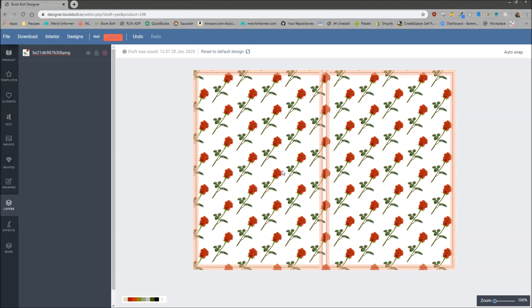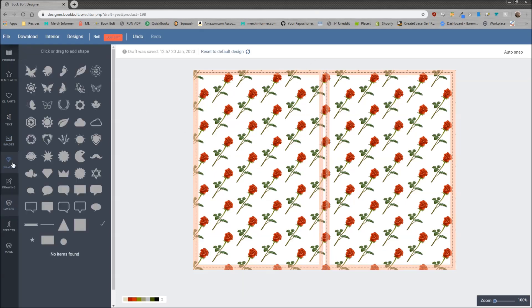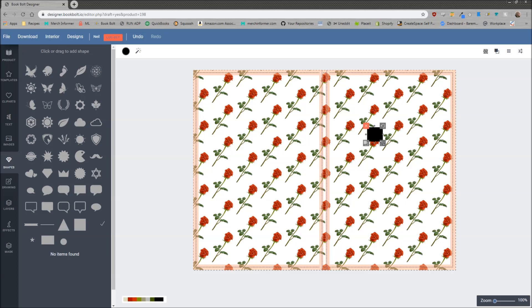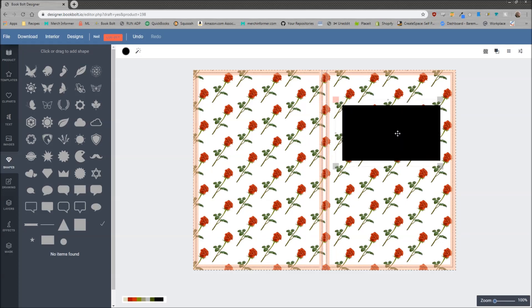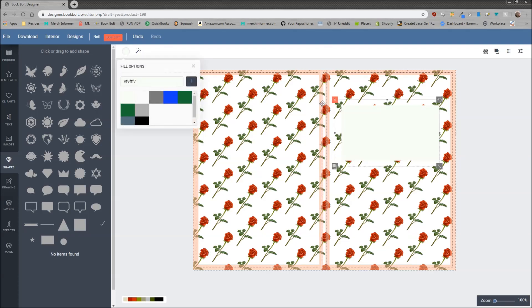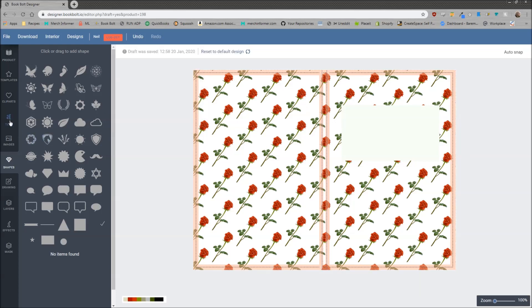You can crank these out with all of the different vectors you have. Once I have a pattern on the background, I will go into shapes and select a shape. We'll put it on the front cover and make it a little bit bigger — drag it here. I might make this a different color, so I'll come up here and maybe select a white or whitish color.